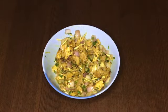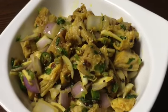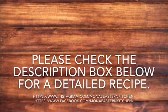Let it rest for 30 minutes before you serve it. If you enjoyed my video, please press the like button and subscribe to my channel for more videos. Do let me know in the comments below which recipes you would like me to post.